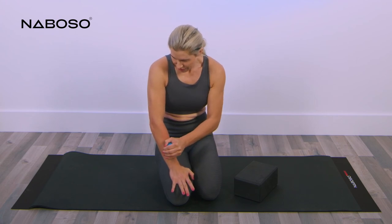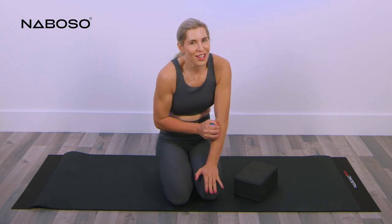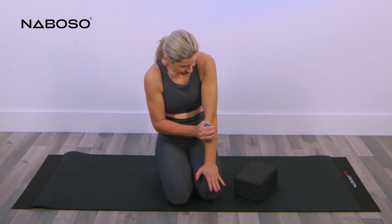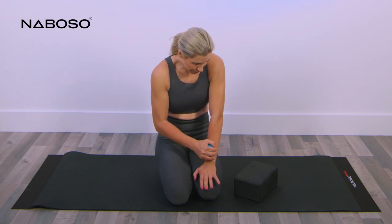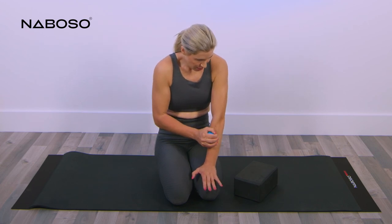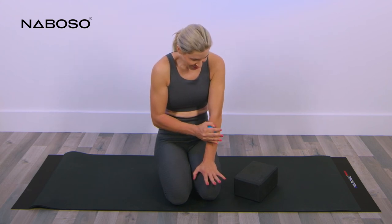After a couple of minutes on the right side, switch and cross friction the other side. How often do people actually release their forearms? Not that often — but imagine all the muscles of your forearm and the work they do every single day. The muscles of your forearm actually move your fingers — all that texting is actually forearm work, not hand work.